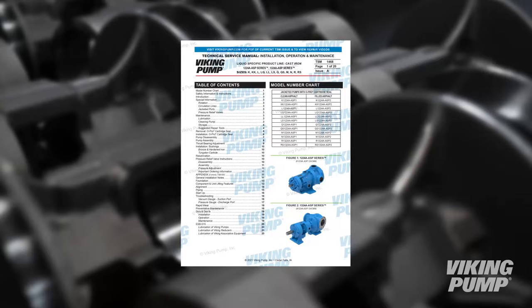Before beginning work on a pump, please consult the appropriate technical service manual for safety information. A copy of the latest revision can be found on our website at VikingPump.com.